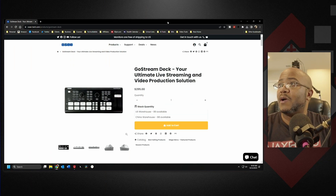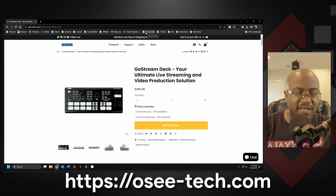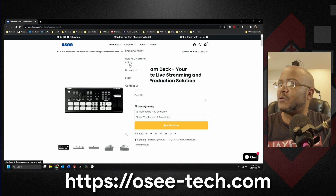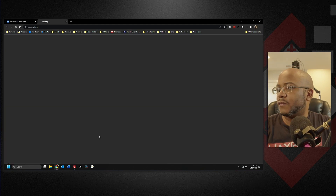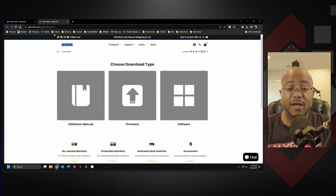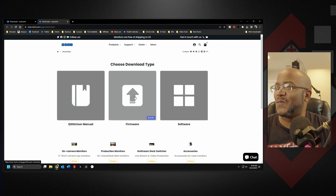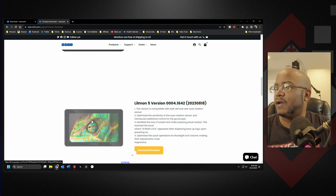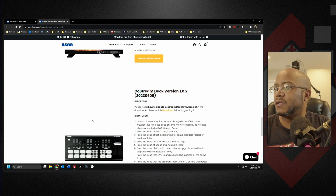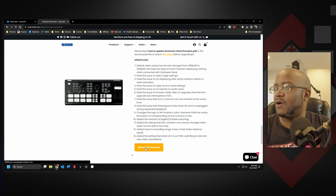The first thing we're going to do is go over to their website, and that is oc-tech.com. We're going to go up here to support, go to downloads, and you're going to put your information in here — or you could just go download directly. Then we're going to go to firmware, and it is right here — this is version 1.0.2. So we go ahead and download that.